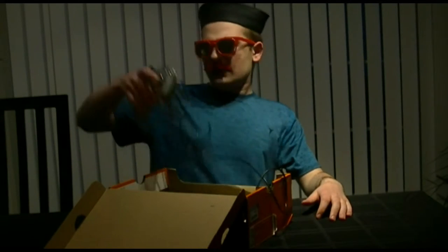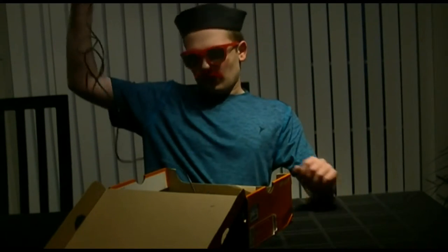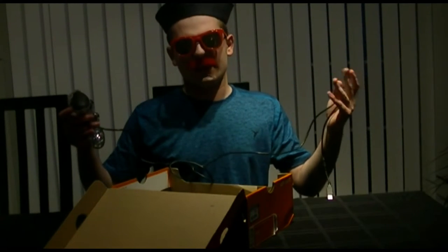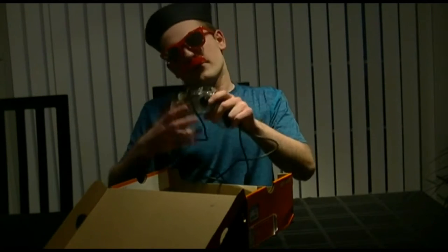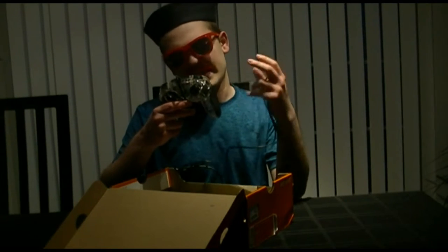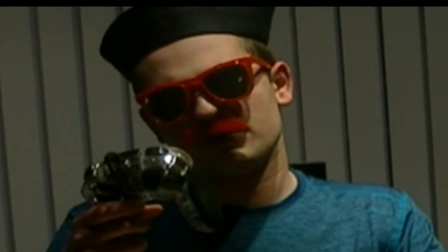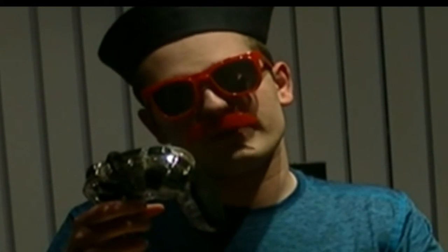Next up, we have a PlayStation 3 GameStop controller. Now, as we all know, GameStop controllers are the biggest piece of shit in the gaming industry as a whole. So my advice for any sort of GameStop controller would be to... well, just don't buy it. Please, don't buy it.